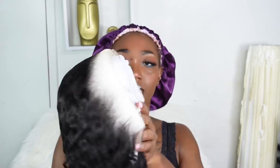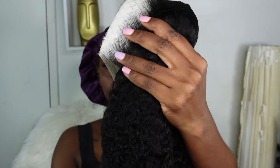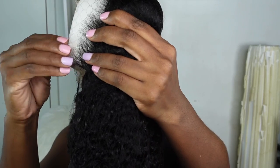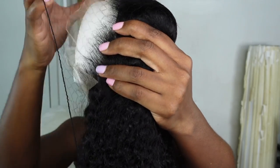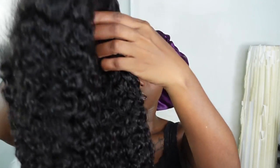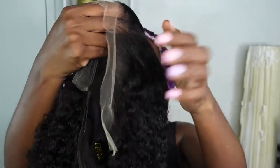This is the unit we'll be working with today. I decided on a medium cap and this is 250% density, so the hair is really full. I am working with the 14 inches, and as per usual the hair is 100% human hair. This is the popping curly 13 by 4 lace front wig, and all the details will be linked down in my description box.